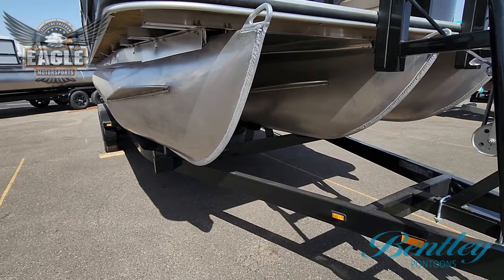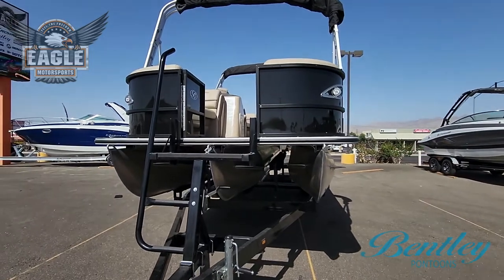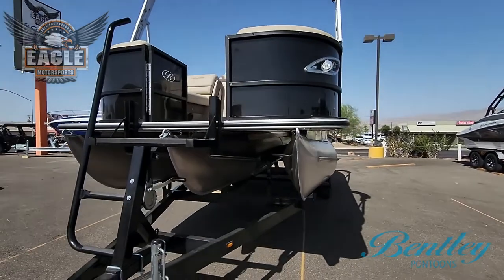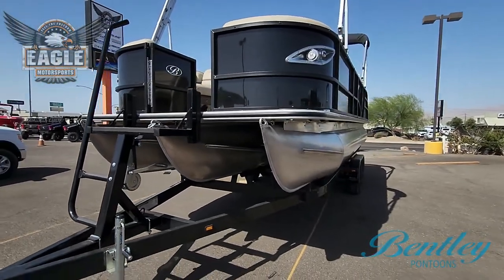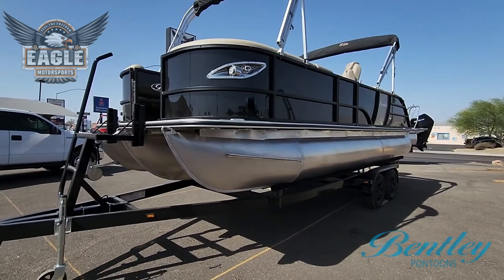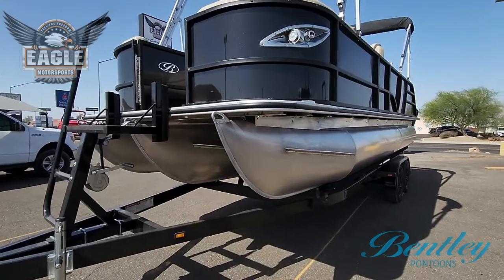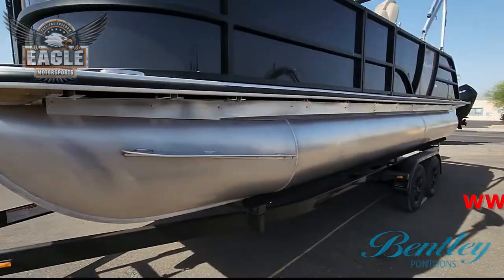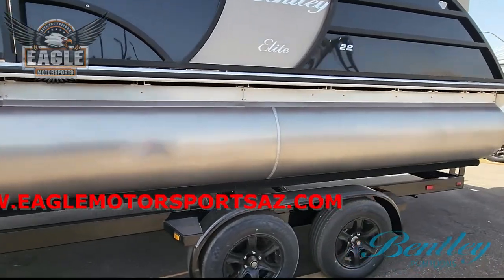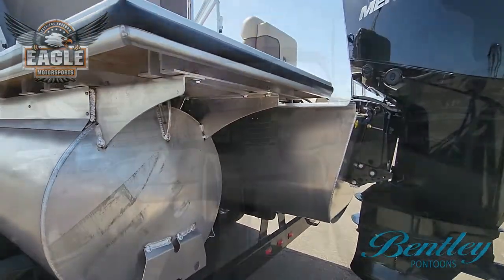On your Bentley pontoons you have a five-year warranty on your upholstery, five years on your electronics, and a five-year bow-to-stern limited warranty. Because it is a Mercury outboard you will have a three-year warranty on your Mercury. You have a lifetime warranty on your pontoons, lifetime on your deck, as well as a lifetime on your transom, which is constructed of 0.190 thickness complete with hat channels.